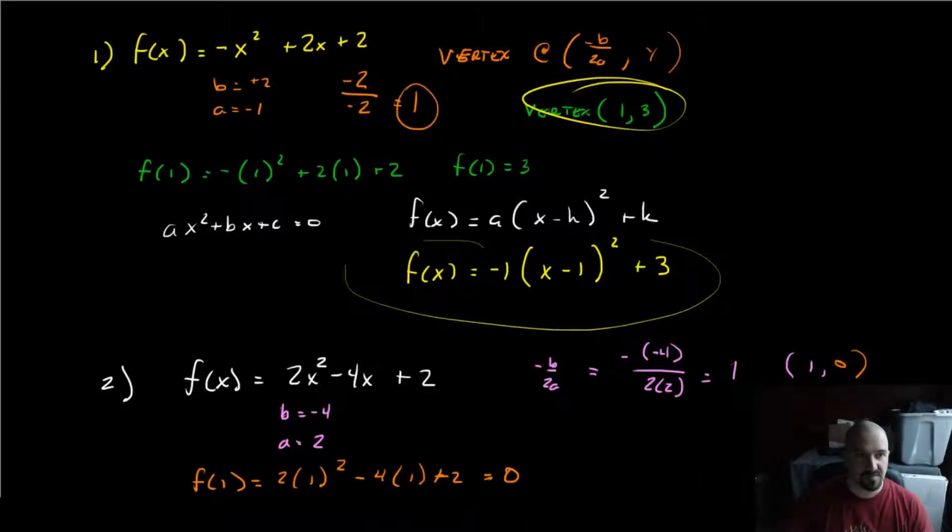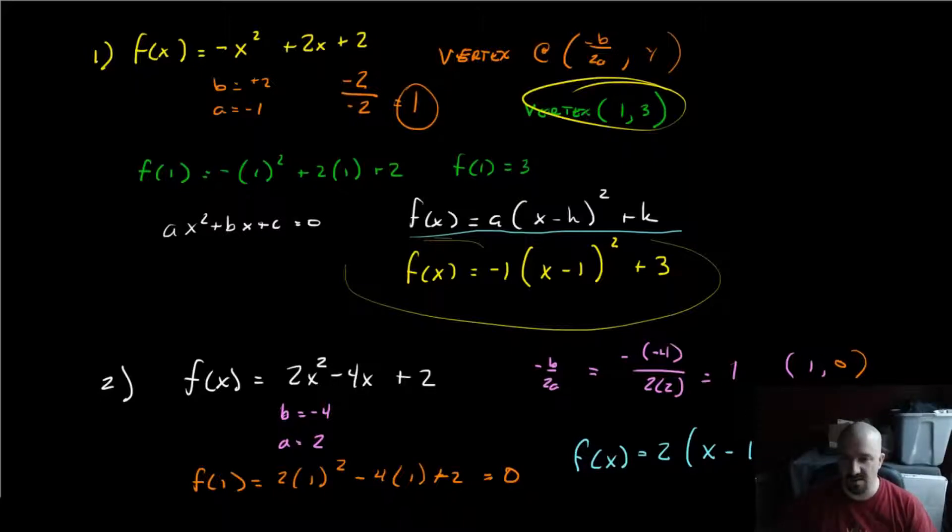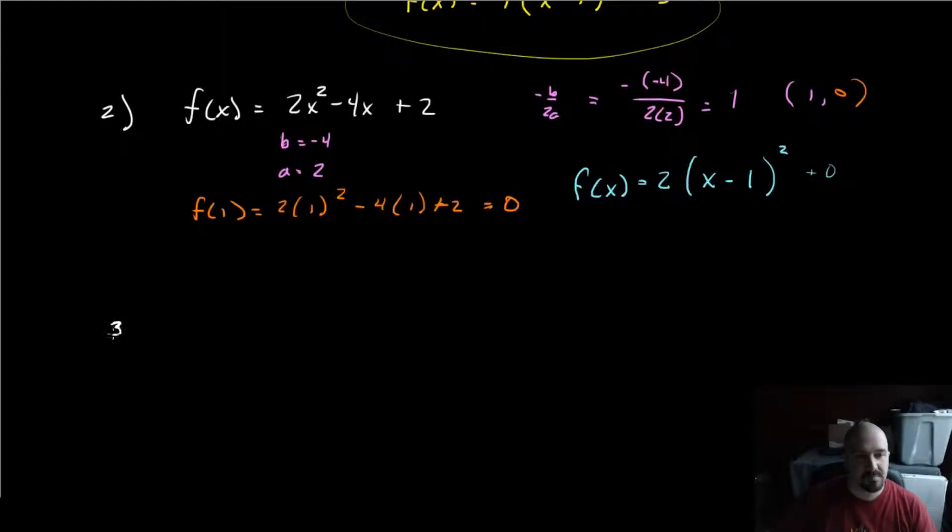We plug that 1 in: f(1) = 2 times 1 squared minus 4 times 1 plus 2. That's 2 minus 4 plus 2, which is 0. So f(1) is 0, giving us the vertex (1, 0). We take that vertex form: f(x) = 2 · (x − 1) squared plus 0. You can include the plus 0 or leave it off. Your teacher may say leaving it off shows mathematical maturity, but if this is your first time through it, you put that 0 and wear it proud.